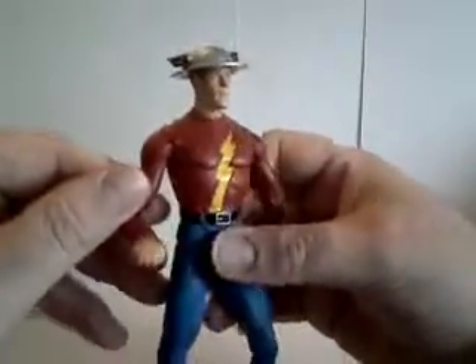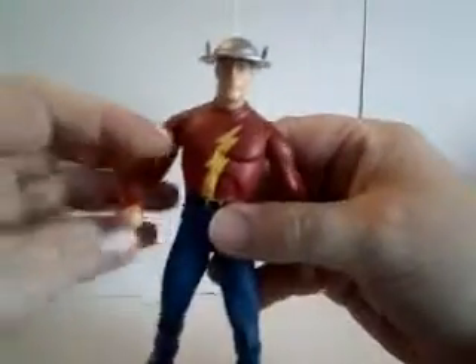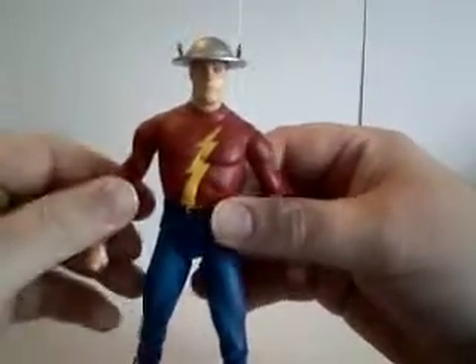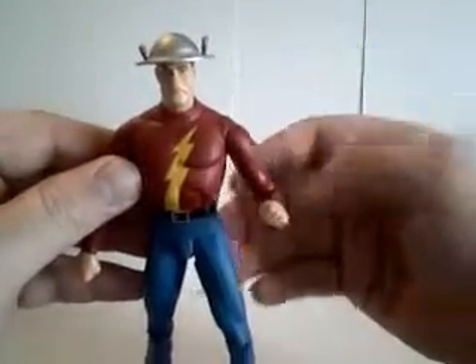I'm going to start off my DC Direct JSA figure reviews with one of the founding members of the JSA, the stalwart member right up until the present, and that's the Jay Garrick Flash.